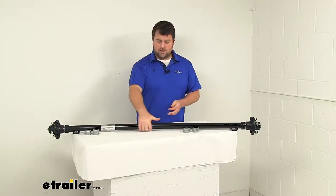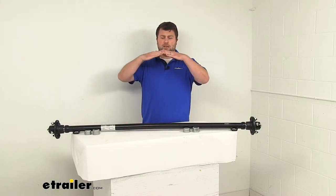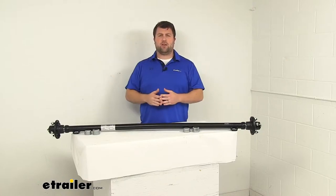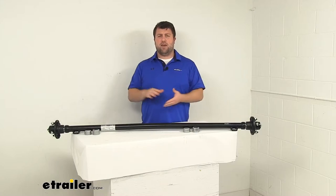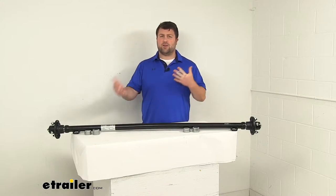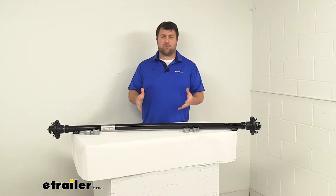You can see this axle does have a slight bend right here in the middle, and that's going to be our camber. It's going to ensure that under load, when we have load on our trailer, our wheels are going to have an even road-to-tread contact across the whole width of the wheel and tire. So you're not going to have to worry about uneven wear on your tire — it's going to be great for your straight line acceleration and towing.